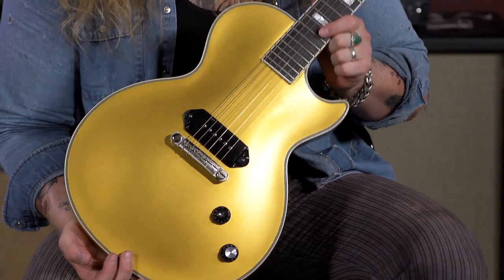Even Joe Walsh plays one of these with the Eagles, which is so crazy. Joe Walsh, one of my biggest heroes, plays a Gold Glory. So this is my guitar. If you want to check it out or maybe get your hands on one, talk to everyone at MoreGuitars and see if you can get yourself a Gold Glory to add to your arsenal.